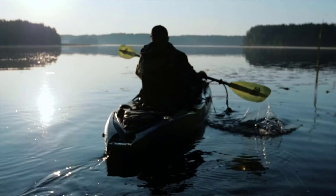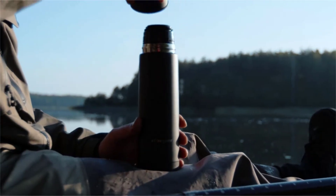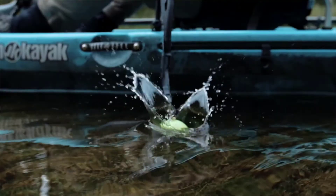Now bundled with three fishing essentials valued at $70: a black stainless steel thermos, camouflage neck gaiter, and yellow night fishing cover.